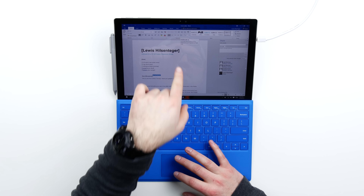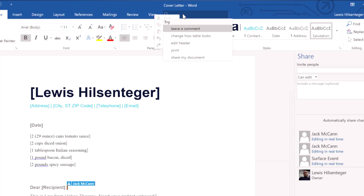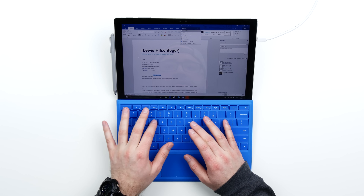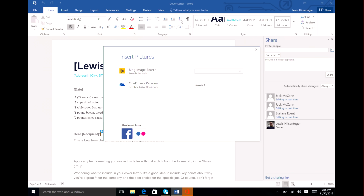That's the whole agenda here — let people into your document, let people into your life. One of the cool functions that's new to me is something called Tell Me. Here are some suggestions: leave a comment, change how the table looks, edit a header. If I said 'insert picture' — and I can do an image search right from there, or I can insert from Facebook.